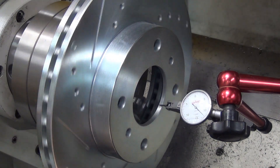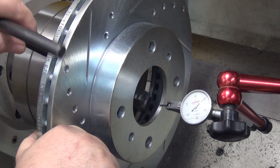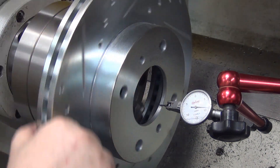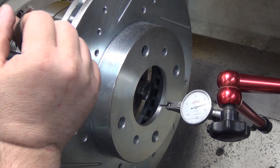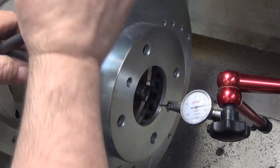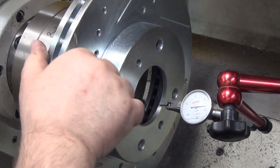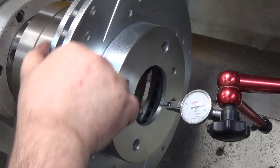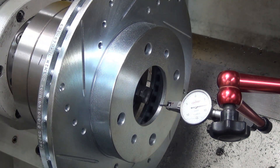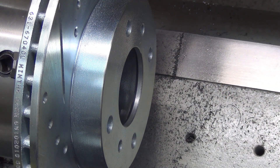If you want advice on dialing in a four-jaw, go look up Abom79 — I am nowhere close to his league, because quite honestly this is the most I've used a four-jaw yet. Get them all a little snug and see where I'm sitting. That's pretty dang close — certainly close enough, that's roughly half a thou. 800 RPMs, feed rate is eight inches a minute, 10 thou per rev.